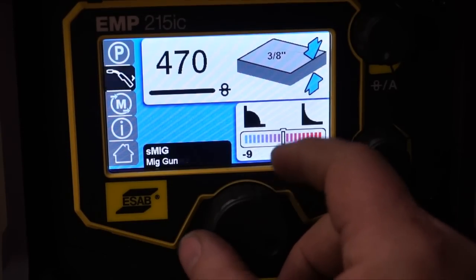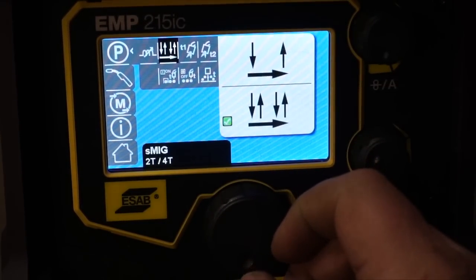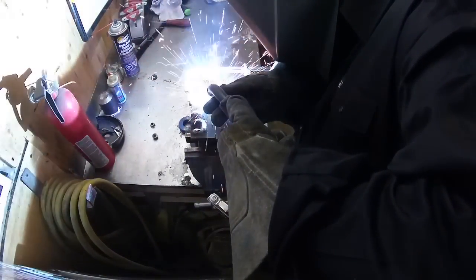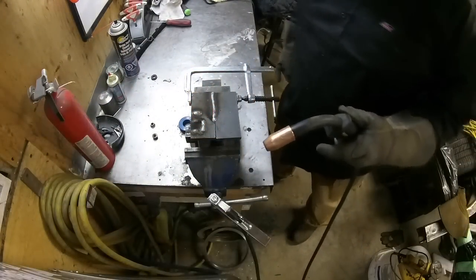Let's go back into the parameters and hook up the cruise control. Alright, cruise control, here we come. That's pretty slick.